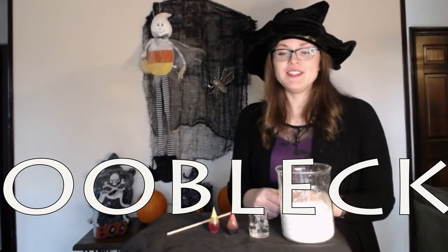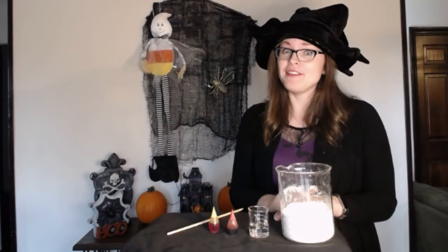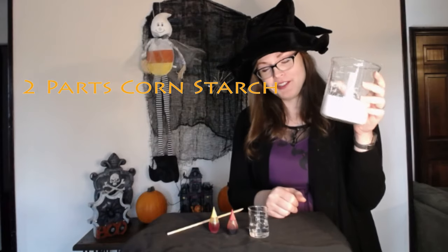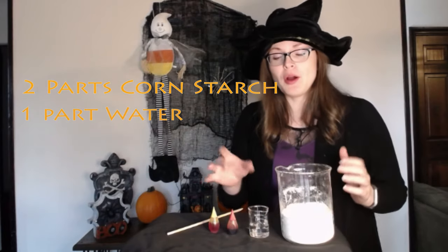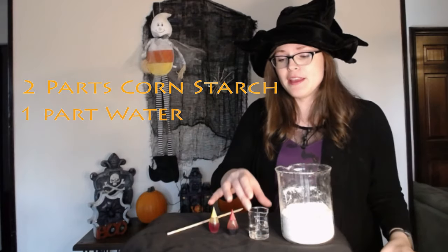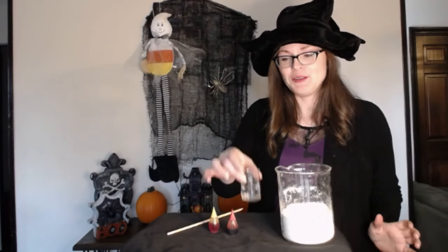Oobleck is so much fun to play and experiment with, and it only takes two simple ingredients that you probably have at your home. You simply need two parts cornstarch to one part water, and to make it a little festive I am going to add some color to our water.